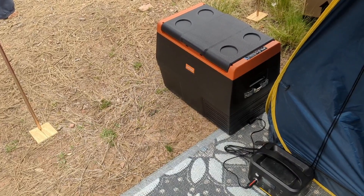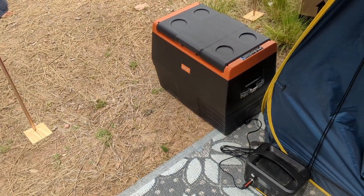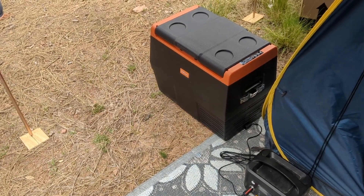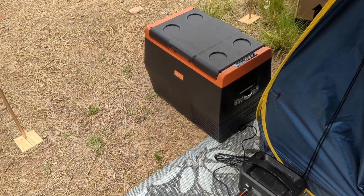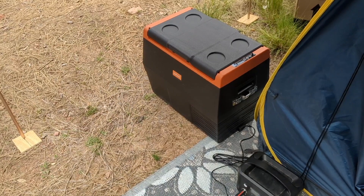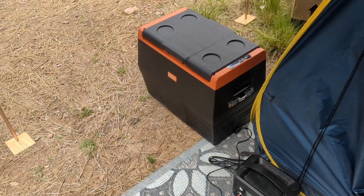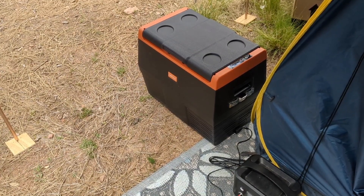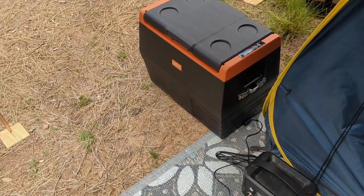Now I'm going to take the IceCo fridge out of the van, put all of my food into this one, and then put it into the van and give away the IceCo. I cannot carry both of them with me. I'll just have to tell whoever gets it to watch the temperature on it, because it fluctuates more than it should. It's always been a problem with the IceCo brand.